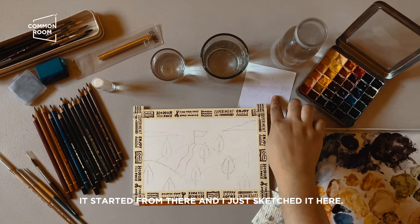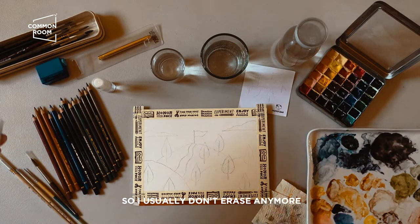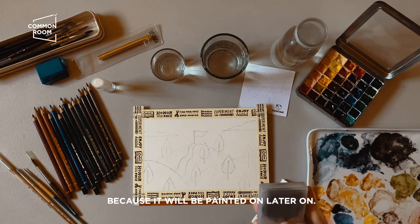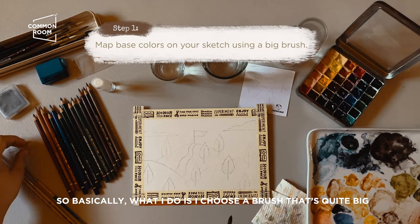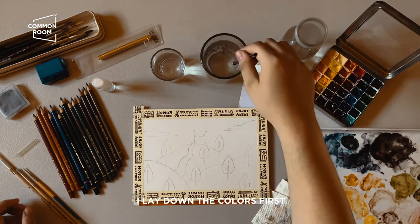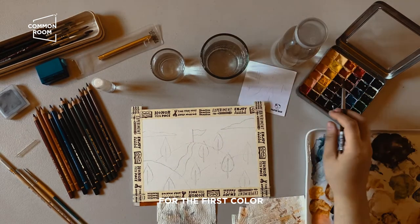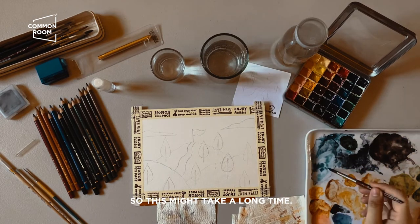My thumb sketch started things off — I usually don't erase anymore since it'll get covered anyway. Basically what I do is choose a brush that's quite big for the first washes. I lay down the colors first; for the first color I'll be using blue for the sky.